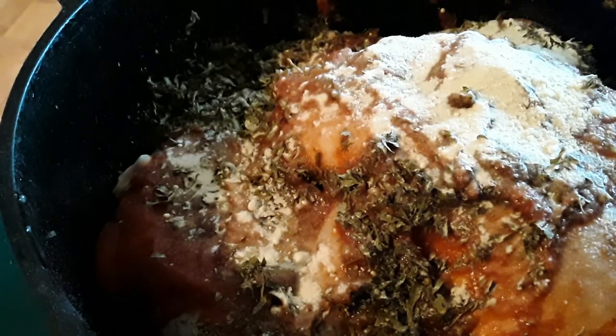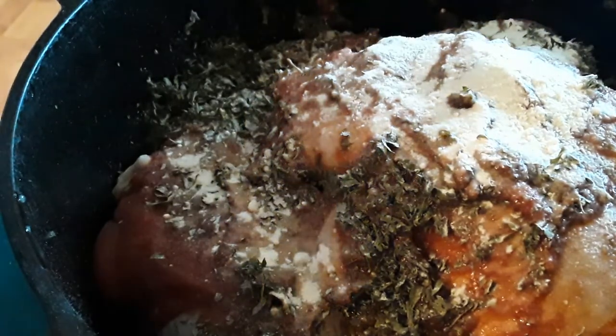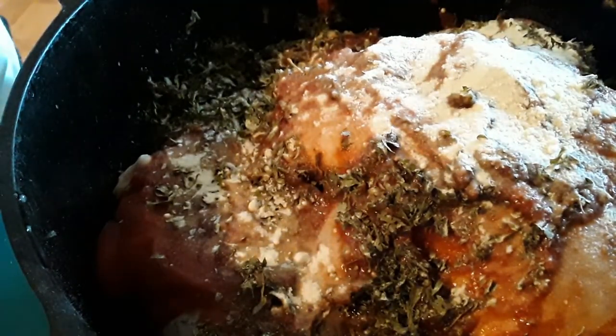Once the chicken is cooked, you're going to take it out — it will be tender, so you're going to have to be real careful because if you don't, it will fall apart. I'll show you how to finish off the sauce and then how to put it on angel hair pasta. This is going in a 400 degree preheated oven for the first 30 minutes, then we knock it back down to 350 and let it finish.